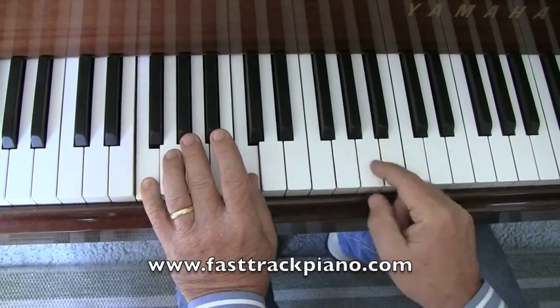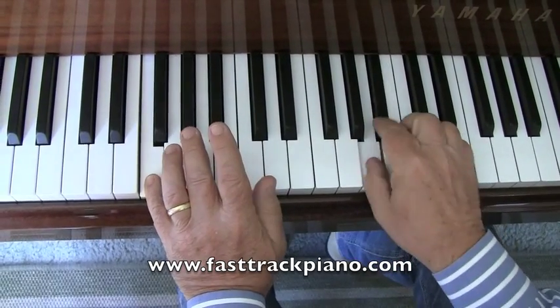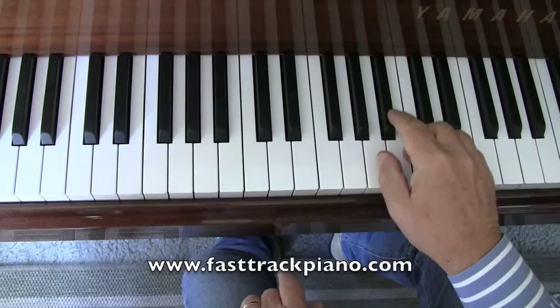And right at the end, there's a little run that comes back up. And you can do that with your first, second, and third finger.